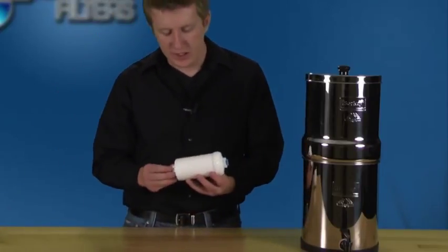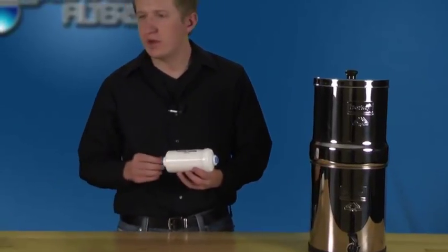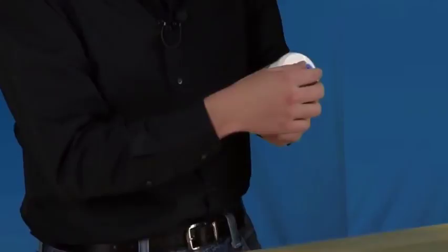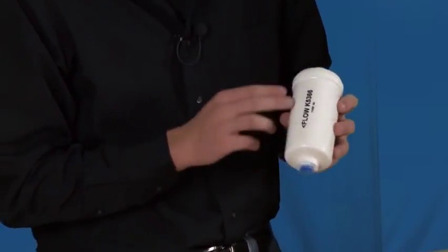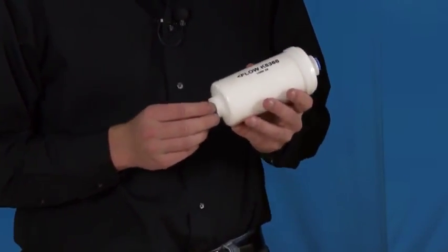Each package contains two PF2 water filter units and one tan priming washer, as you see here. Some things to note on the PF2s are that there are two tabs on each side that you're going to want to remove before priming the filters. Notice the flow arrow right here — it shows which way the water is going to be flowing. This will be important when you're actually installing the PF2s.